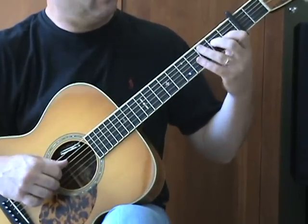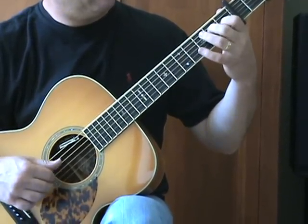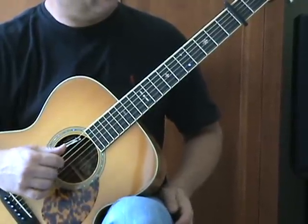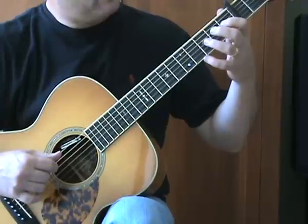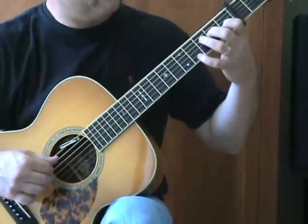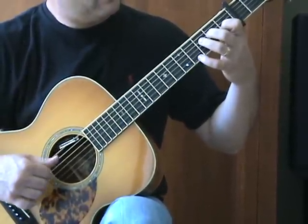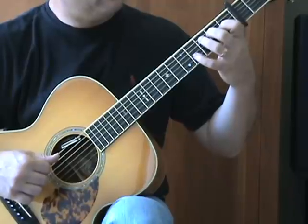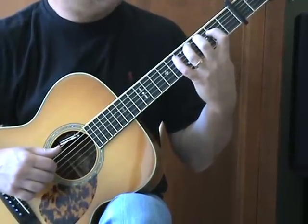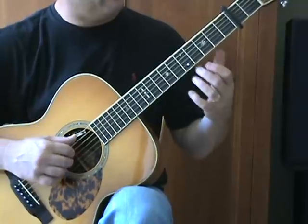Think of this as a series of twos: open D and G, then the double stop at first fret and second fret G and D. Then think of these two strings together — G and B — and then B and E together. Two, two, two. Back down, then right back down. Two, two. Again, another set of twos: second fret D, fourth fret A, back to the double stop at first and second, G and D, open. It's a lot of twos — two strings together, double stops.